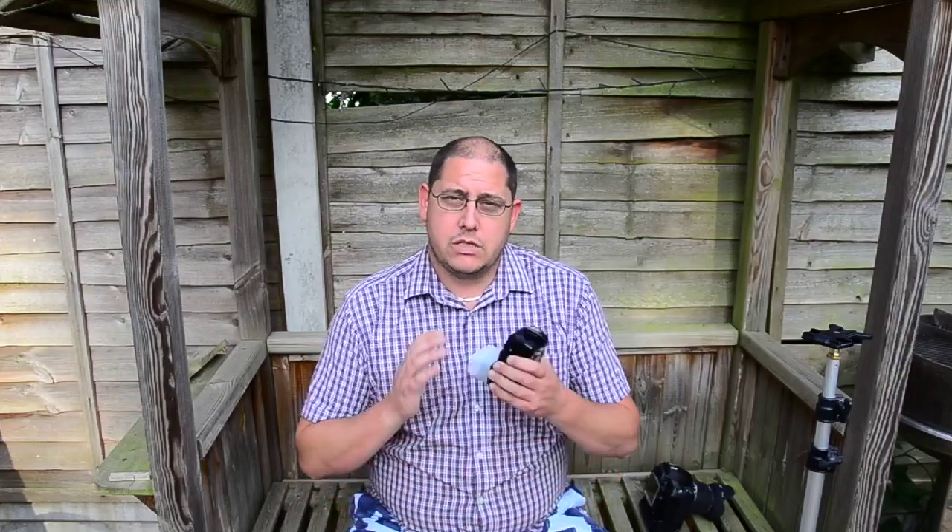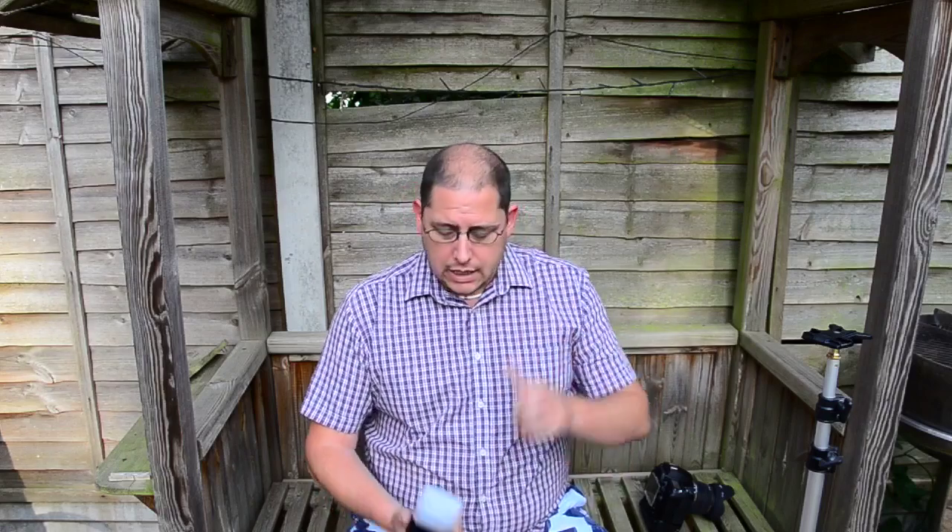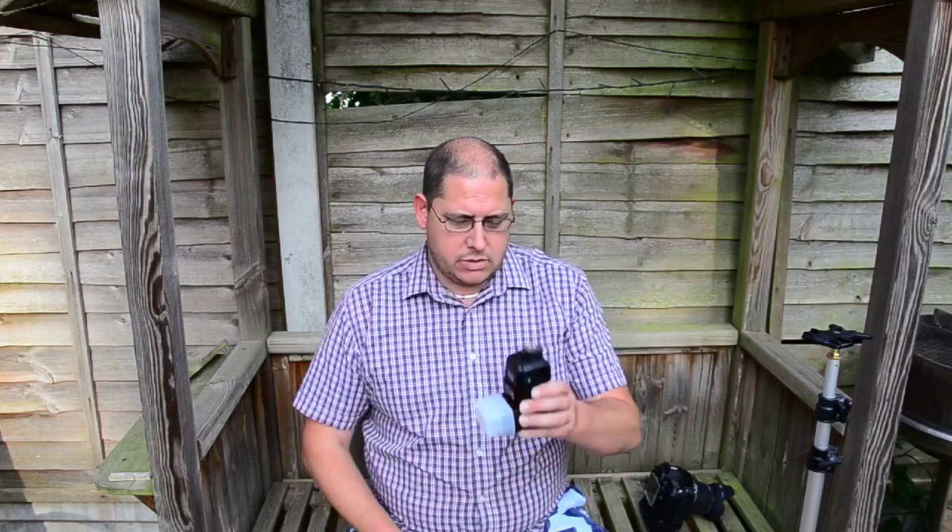Hello and welcome to GRVO TV, G's Reviews, Views and Opinions. I'm doing a quick video today on the Nikon Speedlite SB600. I'm doing it as a review on a second-hand bargain. I know this flash has been superseded many times — there's the SB700, the SB800, the SB900. One of the main features I like about this, being a budget flash, is that it does support the Nikon Creative Lighting System.